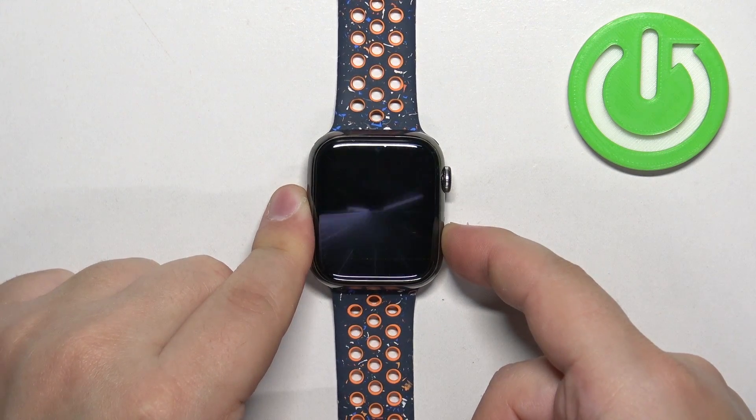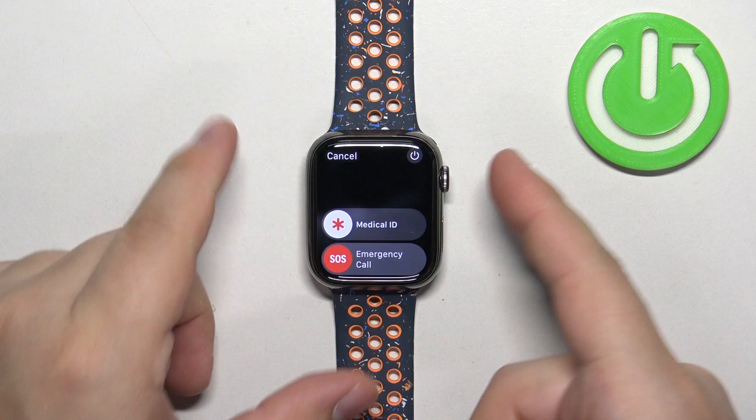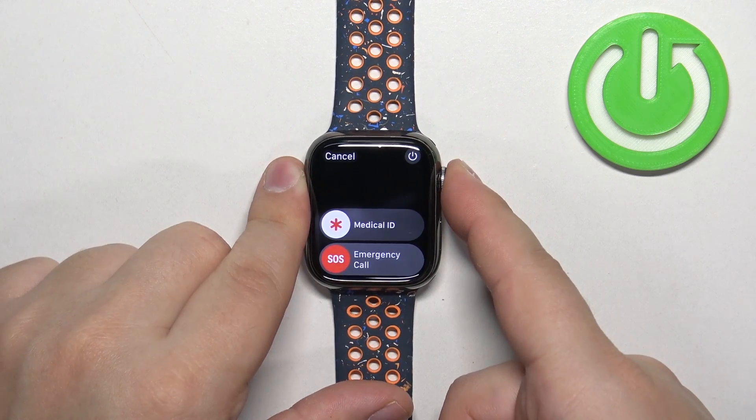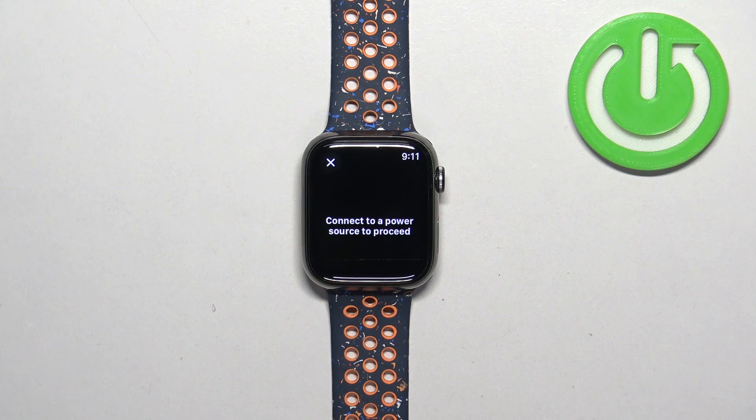Press and hold the side button — keep holding it until you see the menu on screen. Once you see this menu, press and hold the crown button.